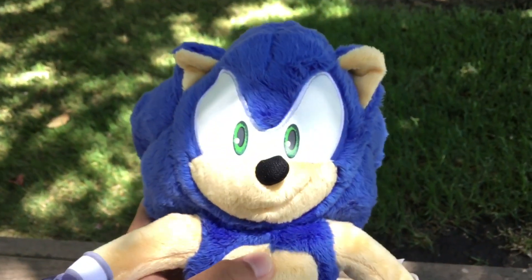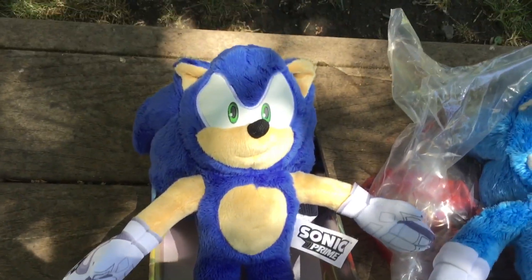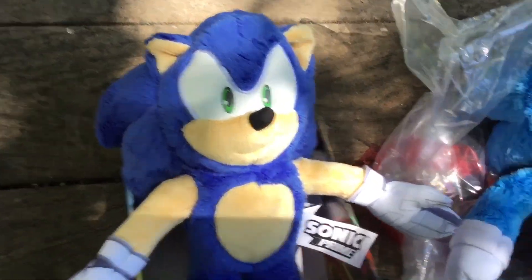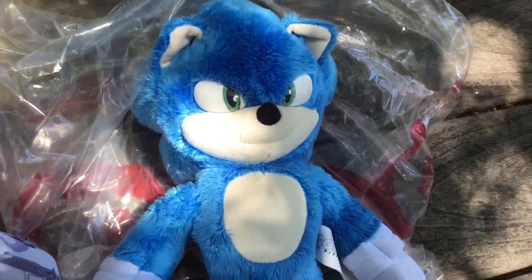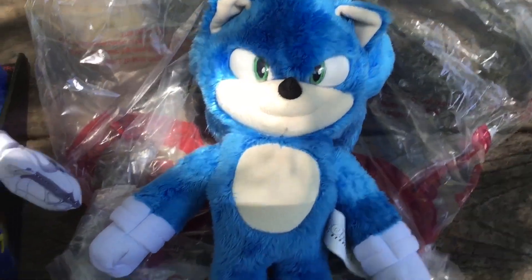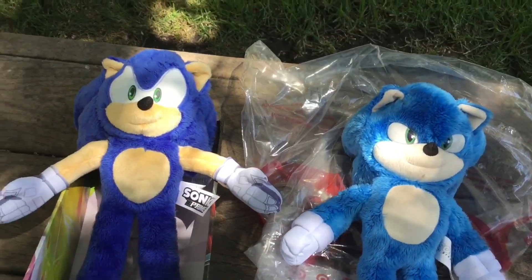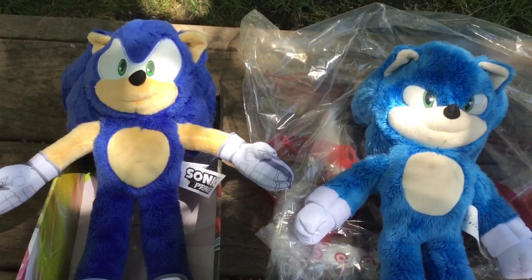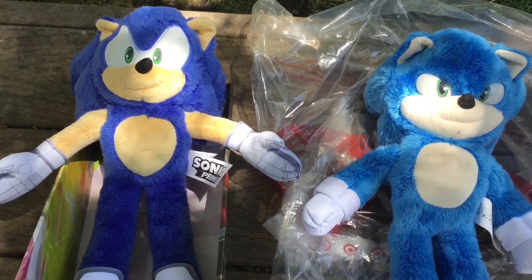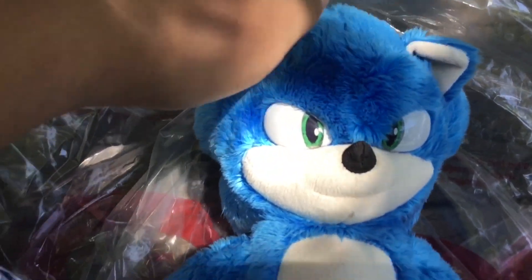I did bring one of Jack's other Sonic plushies to compare. I'm going to compare this Sonic Prime plush with their attempt on Movie Sonic, which is probably one of the best Sonic movie plushies out there right now. They're both made by the same company, which is why they're both 13 inches tall and made of nearly the same materials — Movie Sonic is also pretty fluffy.